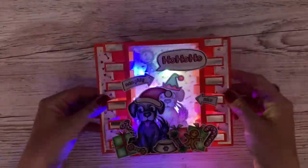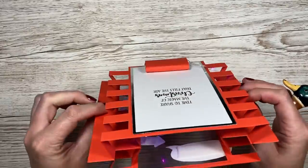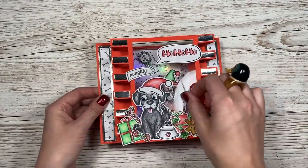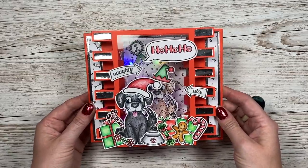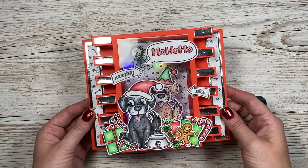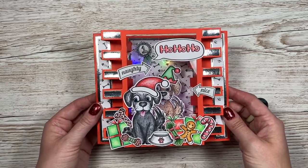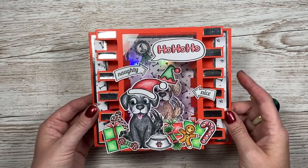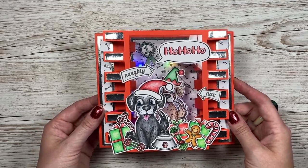I hope you like this light-up box card idea. As always, I'll link as much as I can in the description box below. I'll also have tutorials coming up for other light boxes and light-up cards you might want to watch next. If you've enjoyed today and haven't subscribed, please hit that subscribe button and click the bell next to it — it'll go red and you'll get notified every time I upload a new video. Thanks for watching, I'll see you soon, bye!